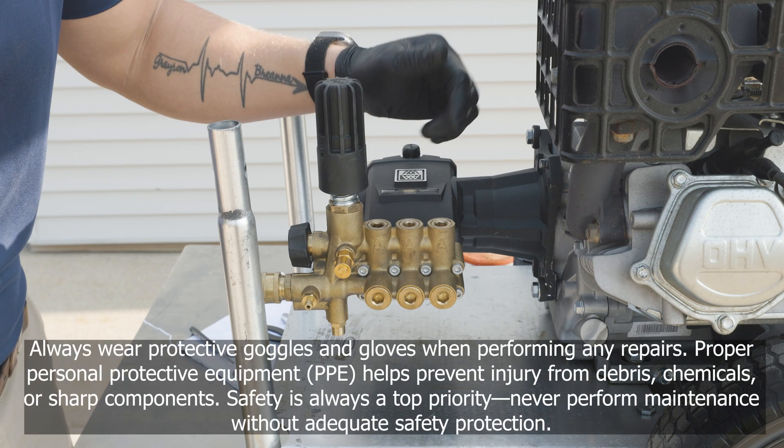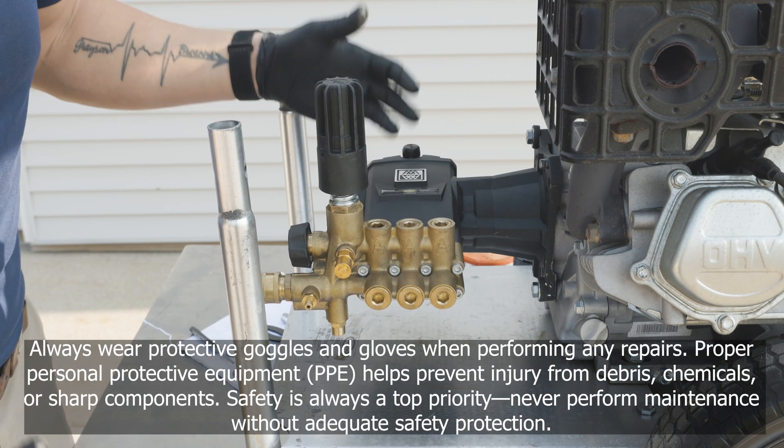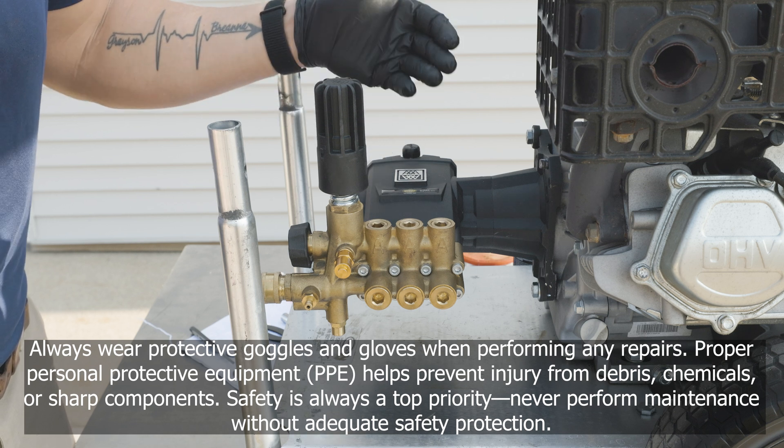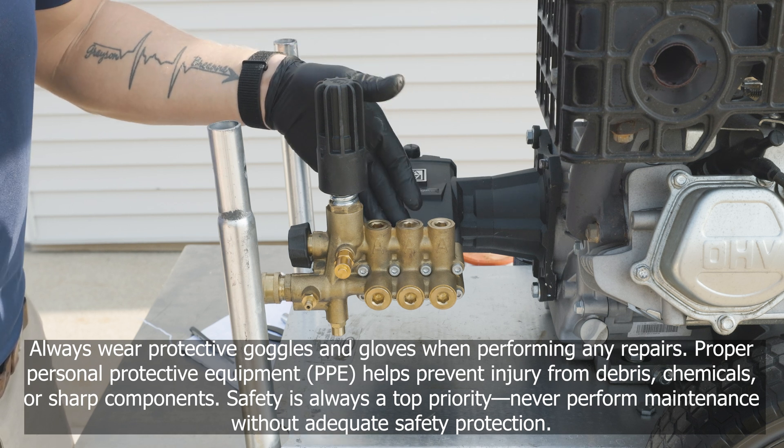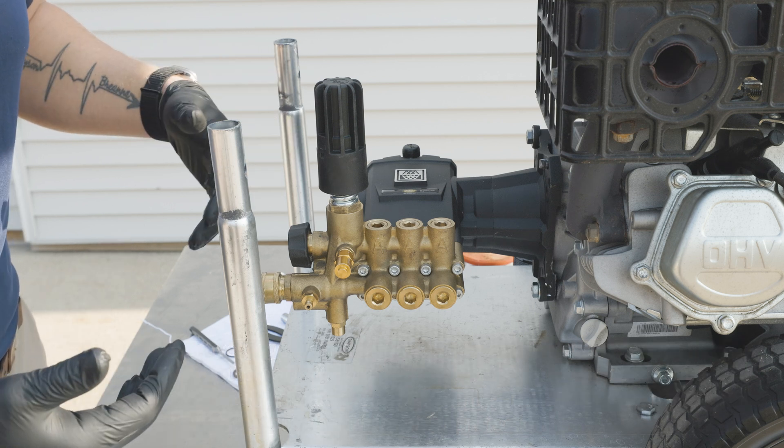Today we're going to go over the proper way of replacing your high and low water pressure seals inside your manifold. A couple reasons to do this is for a leaky manifold between the body and the pump, or a drop in pressure, or a combination of the two.